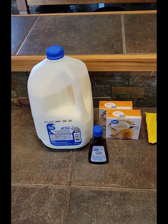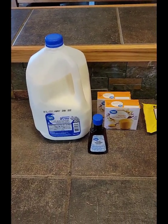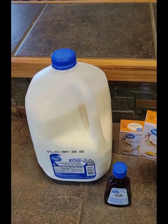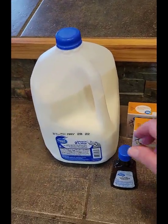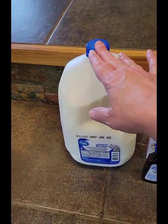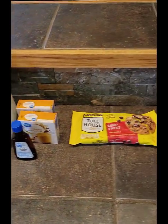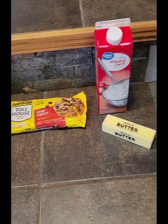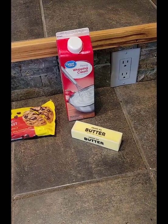Some of the other ingredients we'll be needing as we move forward with the recipe are two boxes of instant vanilla pudding mix, some pure vanilla, milk, a 12-ounce bag of chocolate chips, butter, and some heavy cream.